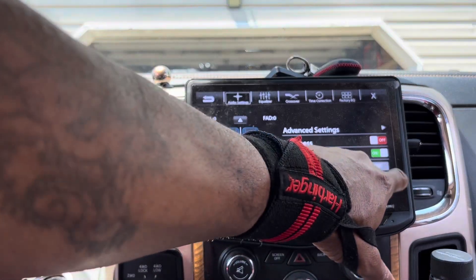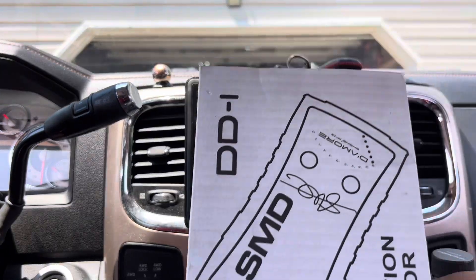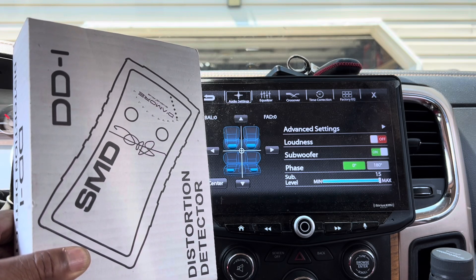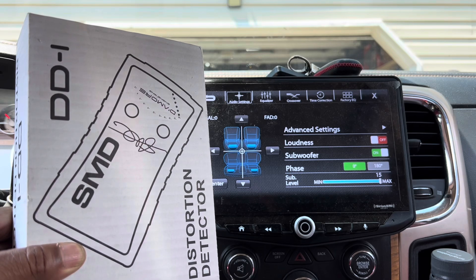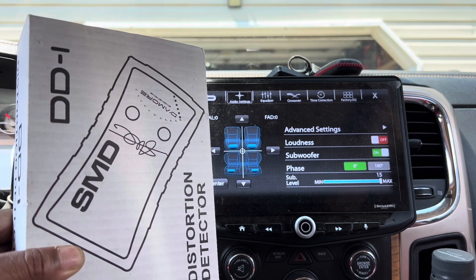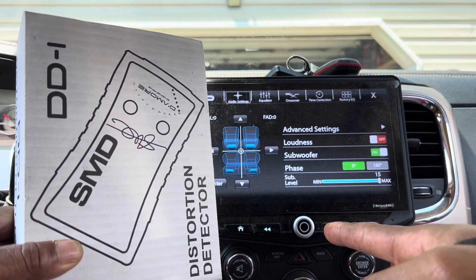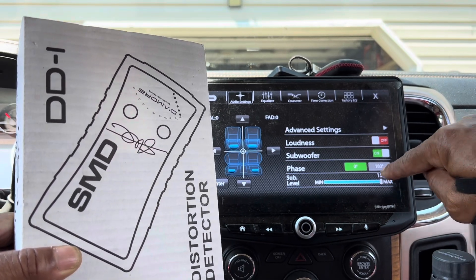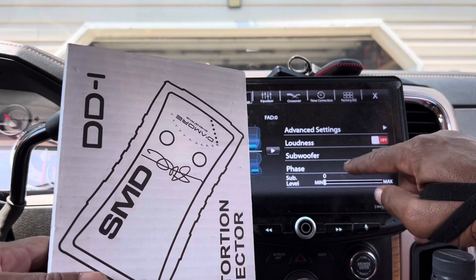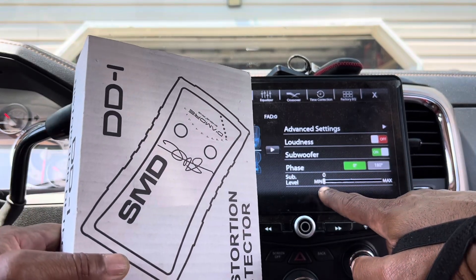It needs to be set to max on any head unit. Then you get your distortion detector to make sure you know where you're clipping. These two go hand-in-hand for the correct use of your system. When you set the amplifier, you need to have it set to max. You can control roughly how much power you give by decreasing or increasing the RCA voltage. You do not want to set your amplifier at a low sub-level — you probably won't be able to do it with the distortion detector anyway because you won't be able to read the signal. And if you set it low and then give it a little boost, now you're going to turn this into a distortion meter, because anything you do other than zero is going to clip.